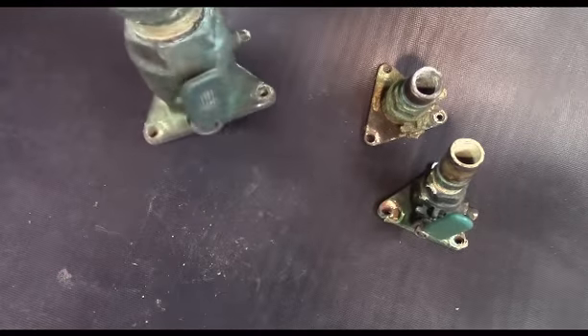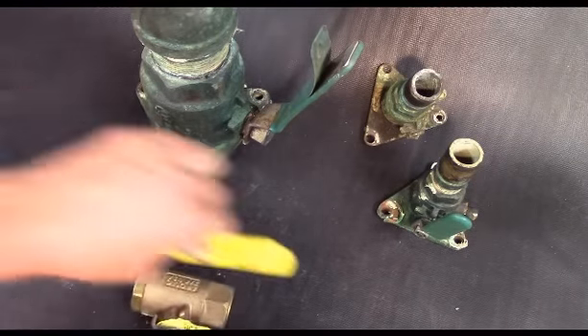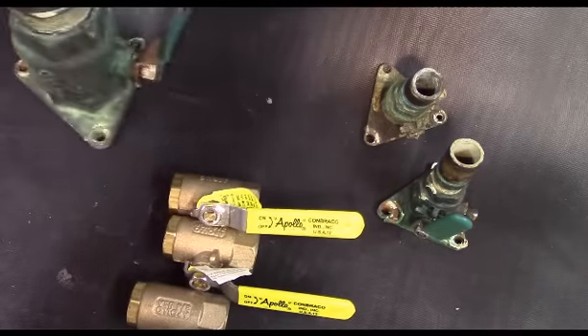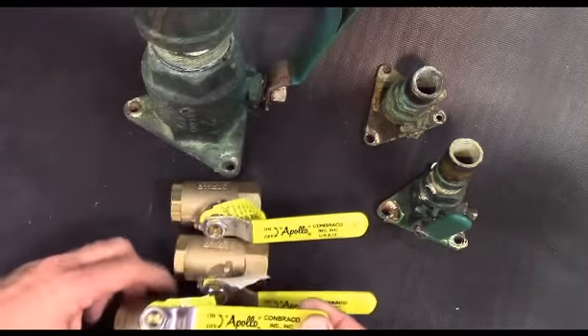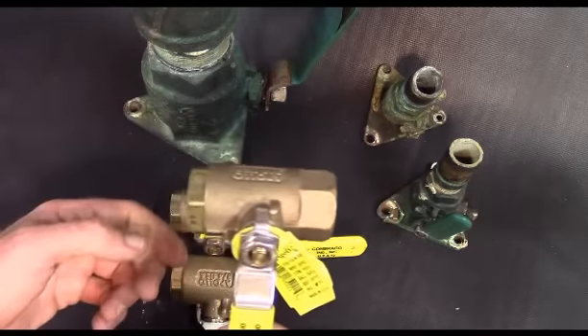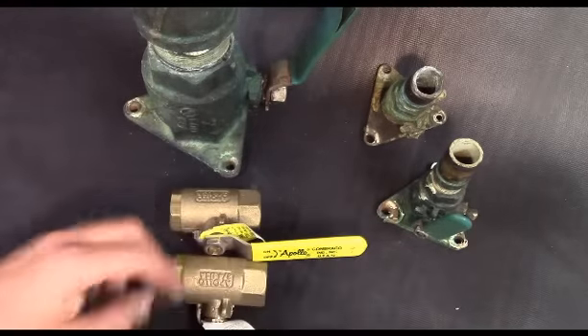I pulled these off the shelf just for an example — you'd much rather have something like this in the boat. Say you're taking on water, and these guys are just silky smooth.